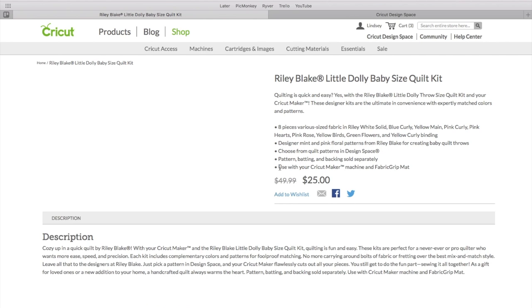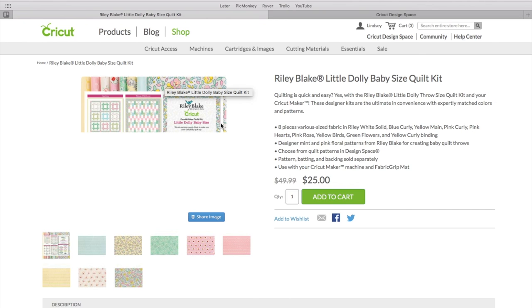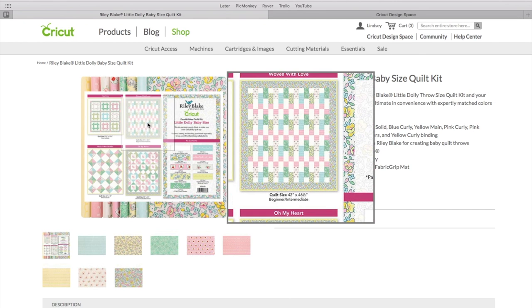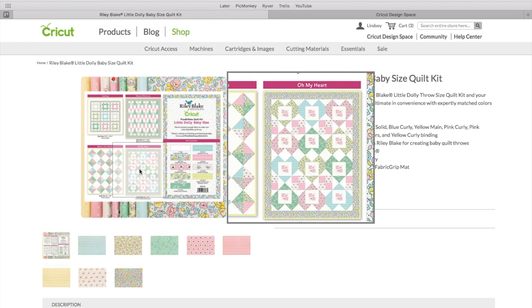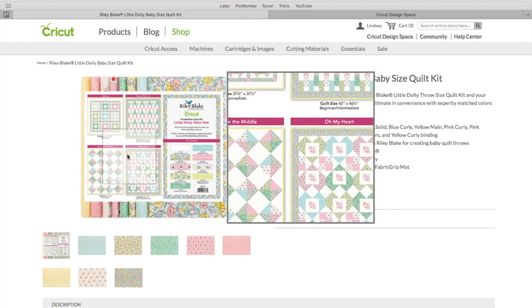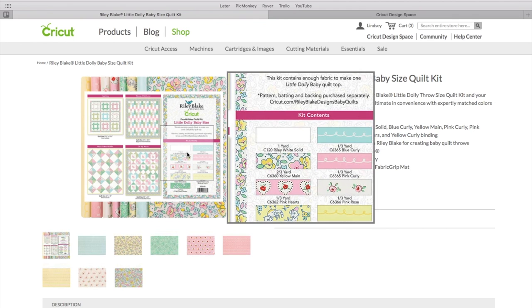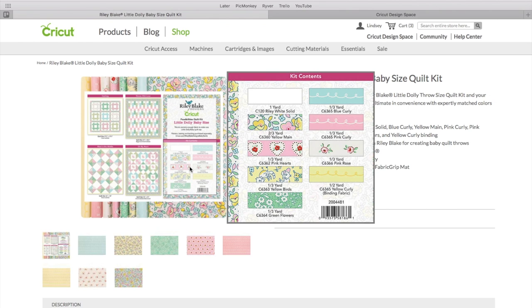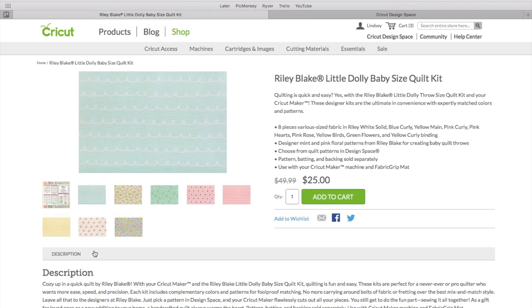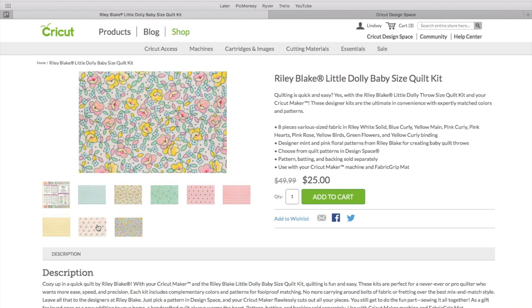You can look through and pick the one you like best. I thought the fabrics in the little dolly fabric collection were super cute. You'll see a main picture of all of the fabrics — this is exactly what the quilt kit looks like when it's shipped to you. They give some suggestions on different quilts you can make with these fabrics, at varying difficulties — intermediate, advanced, and some beginner intermediate ones as well. You can also flip through all of these to see what the fabrics look like.